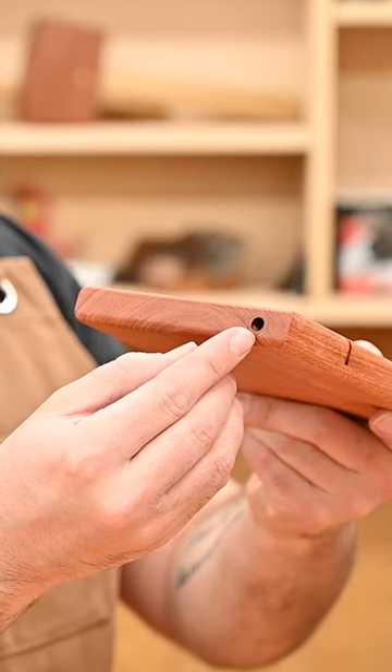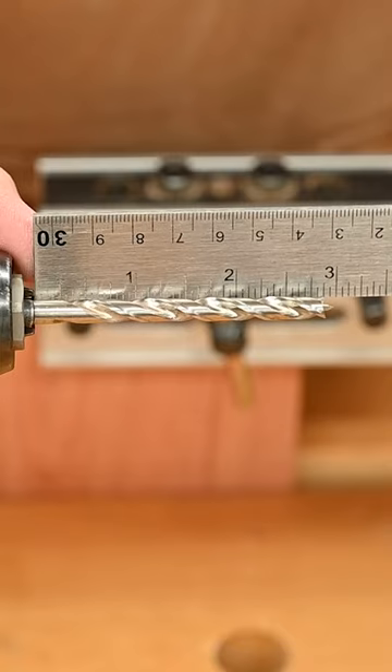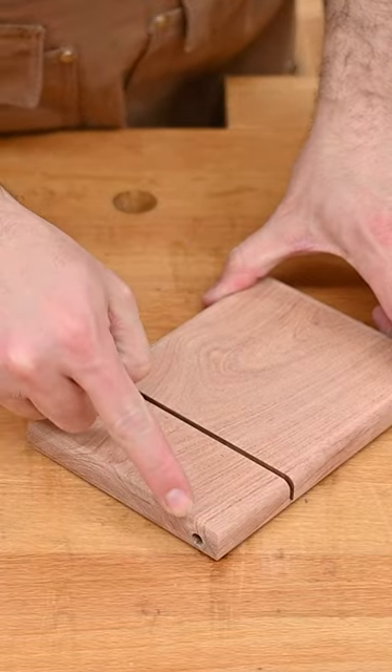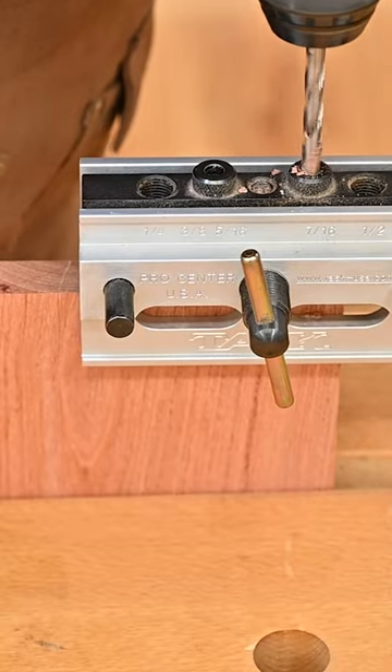First thing we have to do is drill a quarter inch hole on the end of the board two and seven eighths inches deep. Measure on the right end of the board four and a quarter inches out. You want to make sure your hole's centered, so one of my favorite ways to do this is with a doweling jig.